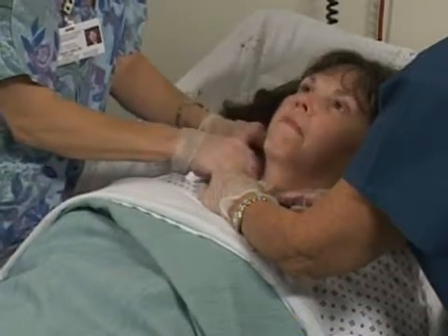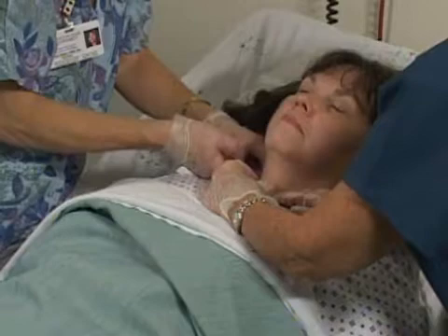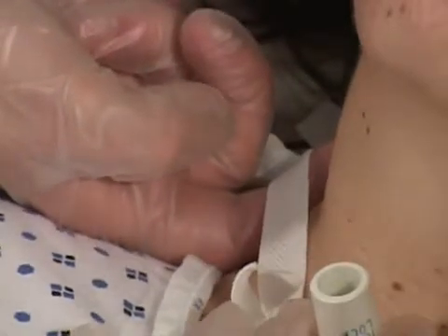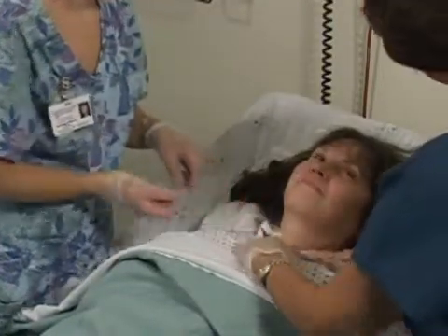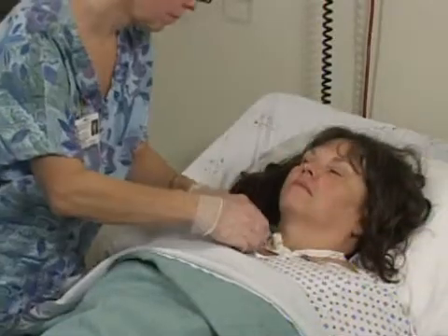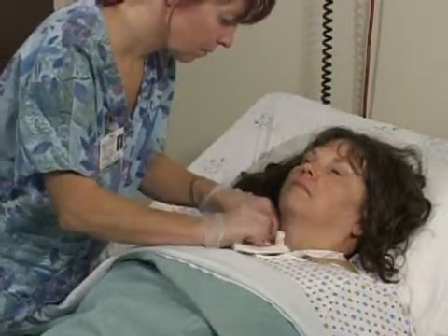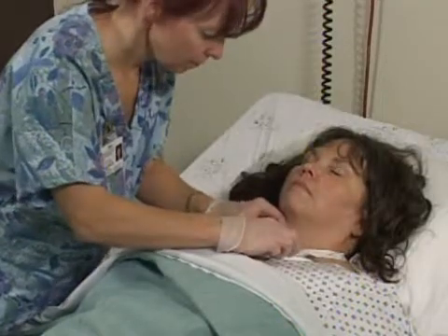Then tie the tracheostomy tapes with a double knot at the side of the neck to avoid any pressure source at the back of the neck. These tapes need to be snug enough to hold the tracheostomy tube in place while allowing one finger beneath the tape for neck movement. The second person can leave now and wash hands. There is a split gauze in the cleaning kit that will slide under the neck plate of the tube to provide a cushion for the skin and absorb secretions. Discard all used materials and wash your hands. Document the client's response to the treatment and that the treatment was completed. This procedure becomes more comfortable for the client the longer the tracheostomy tube is in place. As long as the client is made to feel secure and secretions are frequently removed, the tracheostomy cleaning procedure should feel safe for the client.